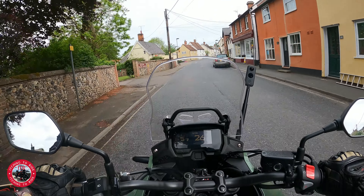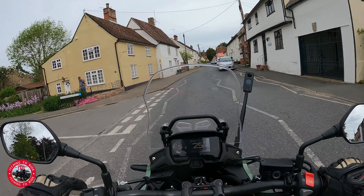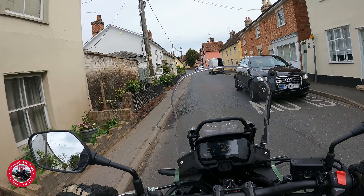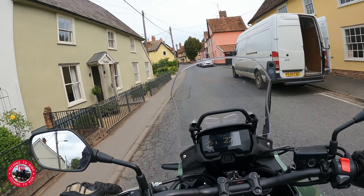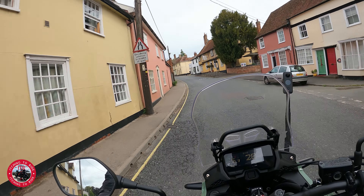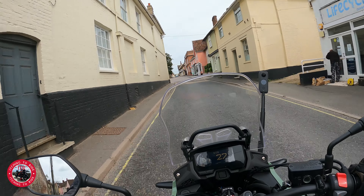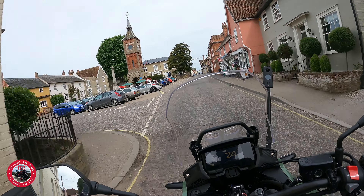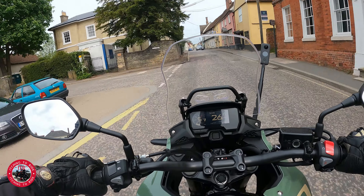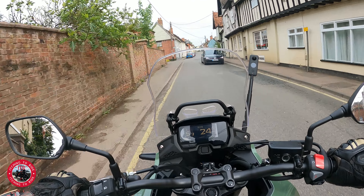The fueling is very smooth at 30 miles an hour - no jerkiness, not snatchy at all. I think on the previous model it was a little bit jerky. They've changed the mapping on this and it's spot on, couldn't be any better.